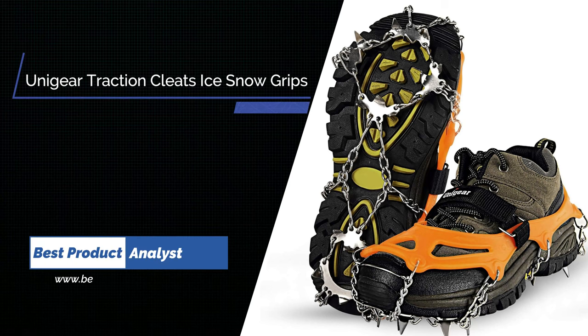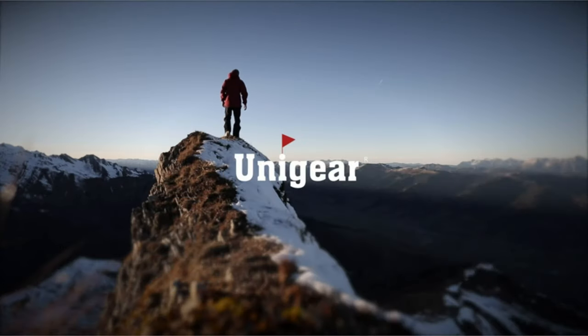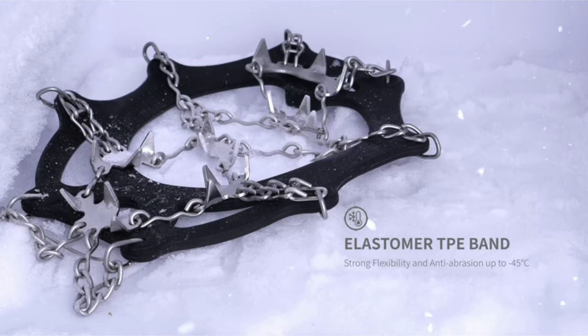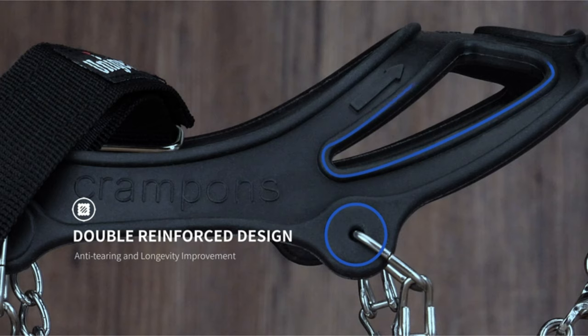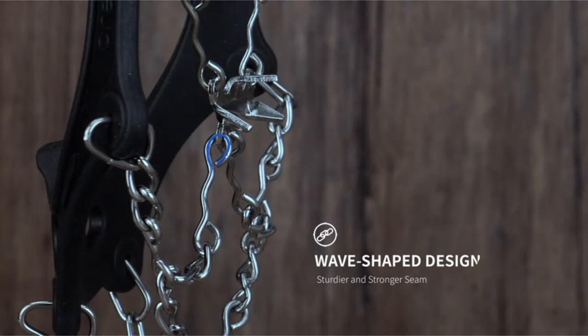Number 3. Uniger Traction Cleats Ice Snow Grips. Lighter and tougher, it helps to deliver unrivaled traction on icy winter trails. The main body elastomer band is comprised of stretchy thermoplastic elastomer, TPE, which offers flexibility, anti-abrasion, and anti-tearing properties, improving longevity for a quick and secure fit on a variety of footwear. The heavy-duty crampons are best in class, with long-lasting soles equipped with heat-treated stainless steel cleats that bite into the slickest ice and snow.